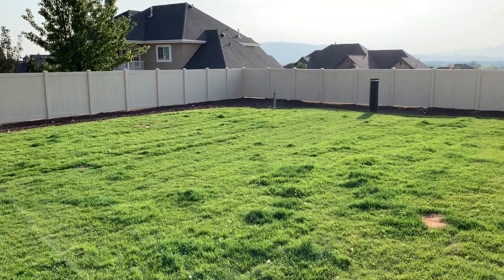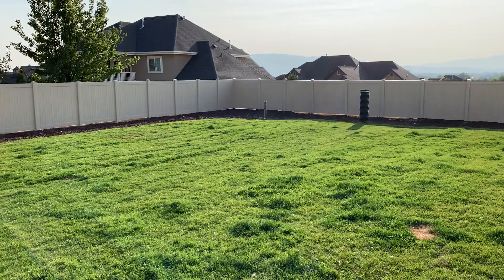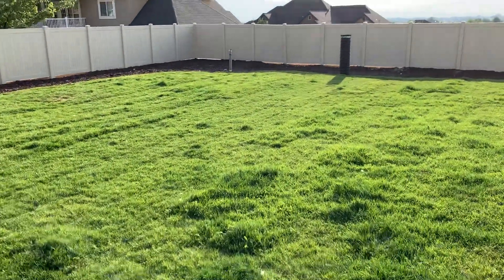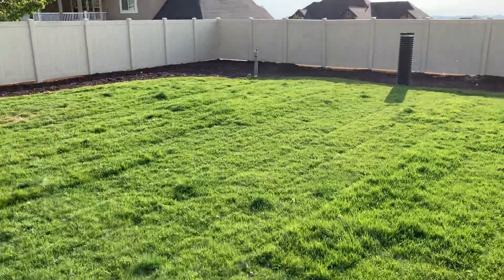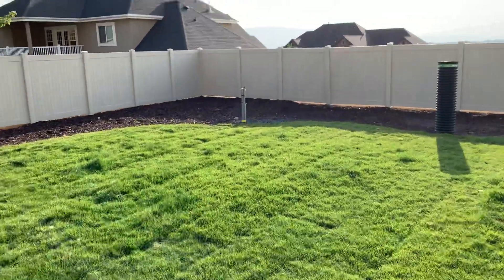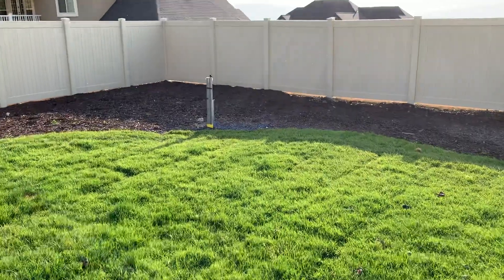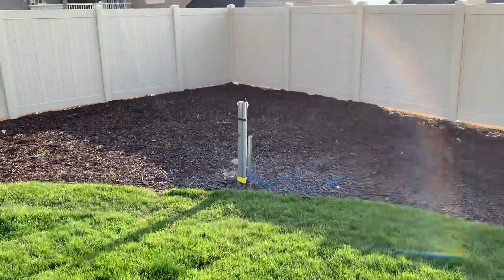It's about 140 feet total run, and that conglomeration of pipes sticking up will be the location for my new vertical antenna — or should I say the relocation of my Butternut HF6V antenna.